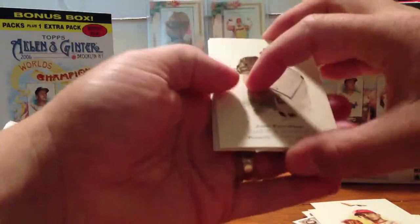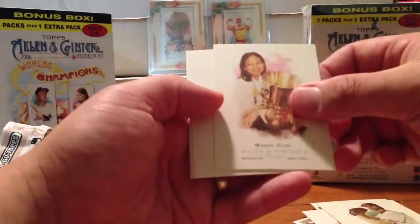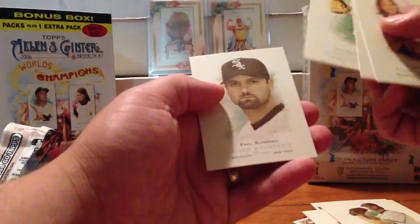Pack three. Paul Konerko on the back, John Patterson on the front. Mini of Cliff Floyd. Wendy Guay, I'm guessing — she's a spelling bee champion. Willie Milpena, Victor Martinez.